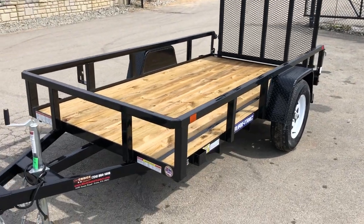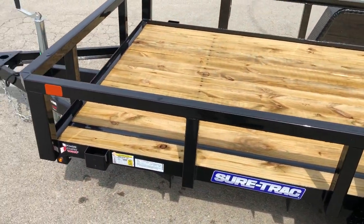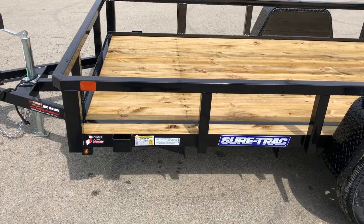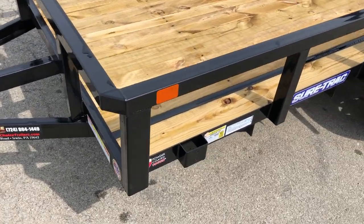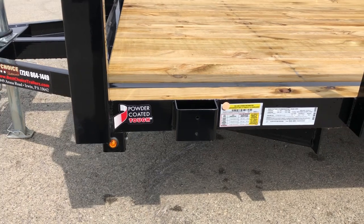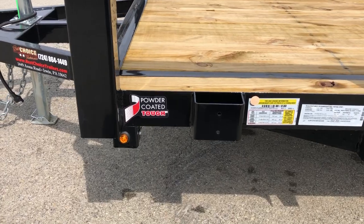It is a tube top rail with tube uprights. Sometimes when you get a pipe top rail it's just the top rail, but on this one it transfers all the way down to the mainframe via tube. You've got the extra heavy corner post, stake pocket tie-downs — four of those on this unit. The trailer is powder coated; they do a nice job blasting the trailer prior to the powder coat and also do a phosphate wash prior to that as well.